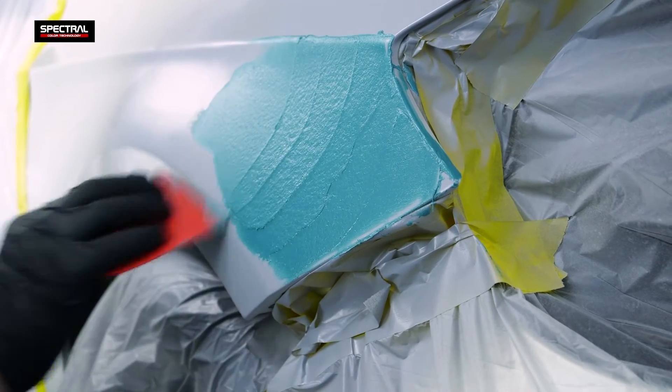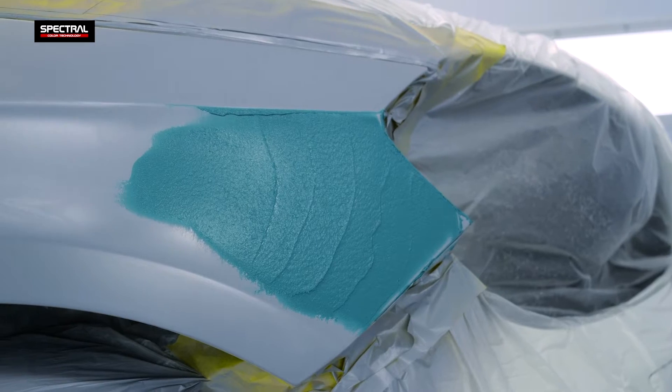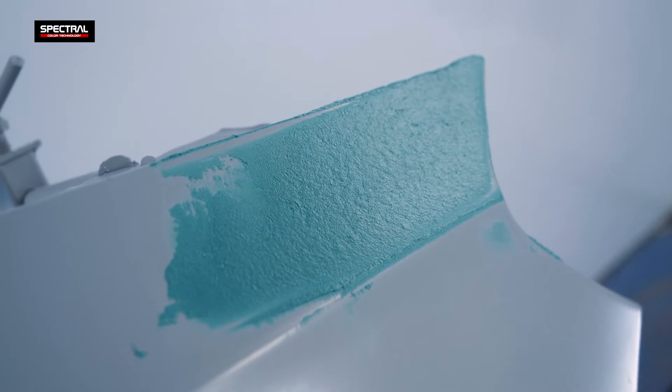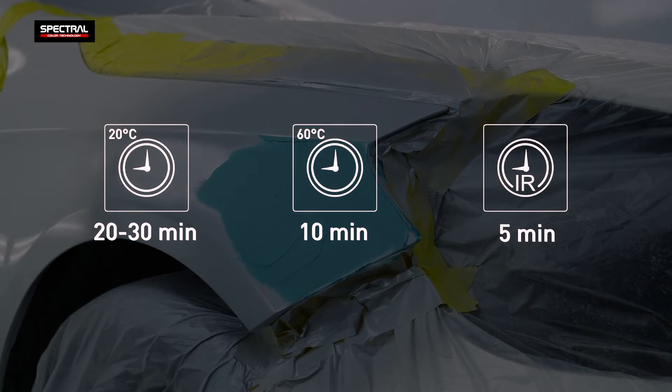The glass fibre filler forms the internal structure which ensures minimum volumetric shrink and high mechanical strength. The curing time is 20 to 30 minutes at ambient temperature.